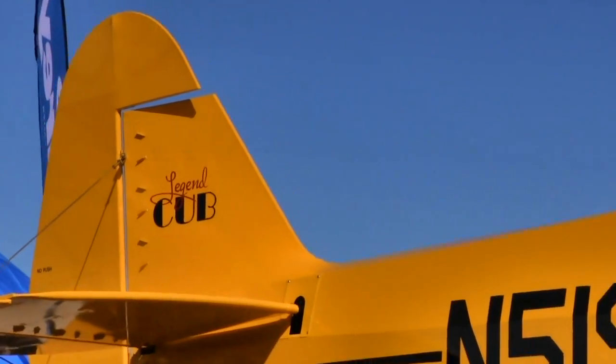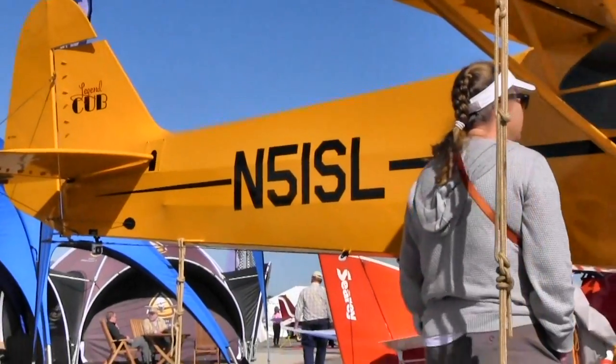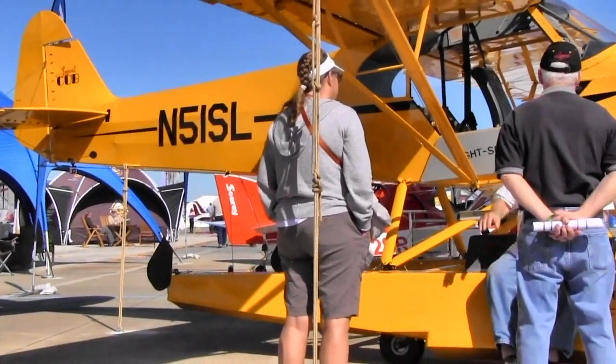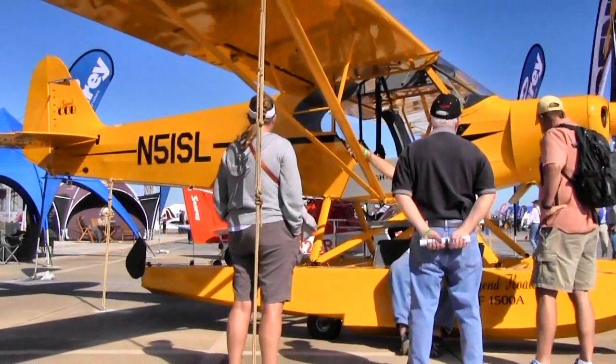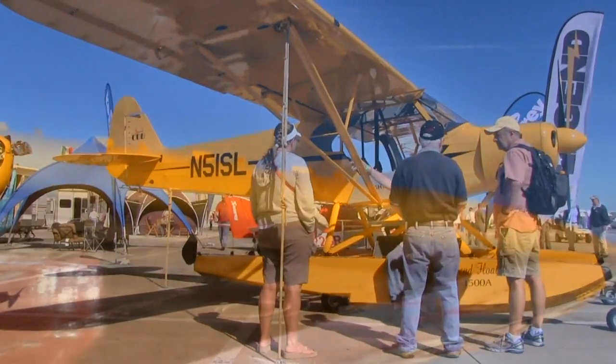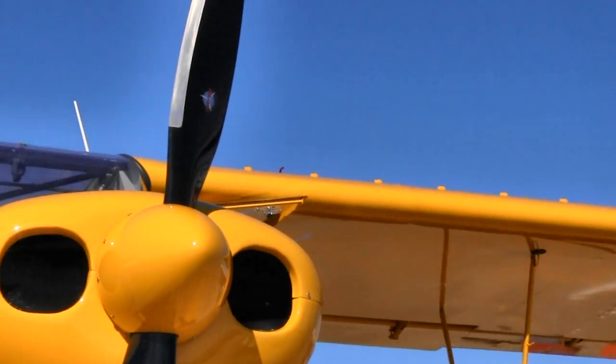The gear system is manual — basically a Johnson bar. When the gear handle is down, the gear is down. The force required is about 12 to 15 pounds — it's very simple. It's essentially the same system used in the old Bauman design, which we re-designed a little and got approved.